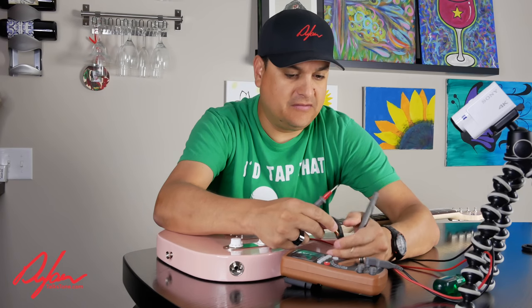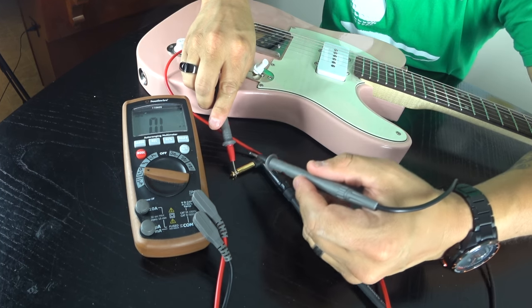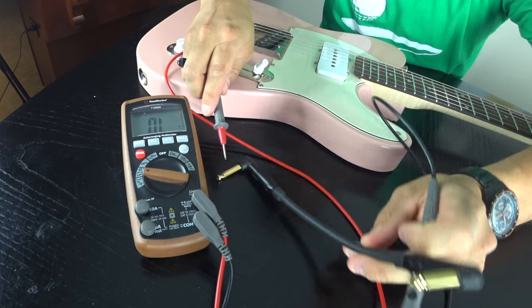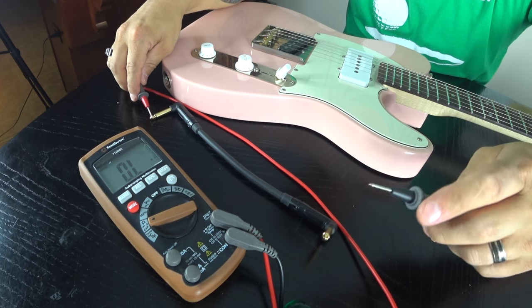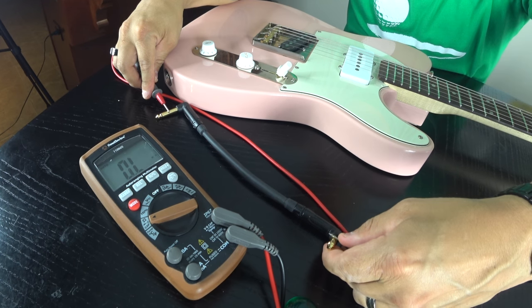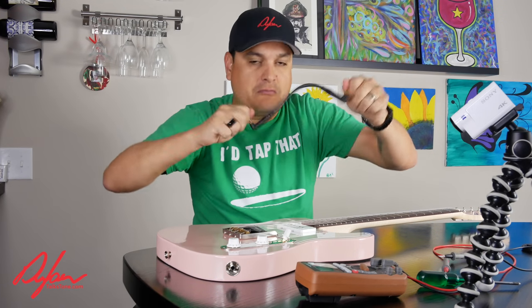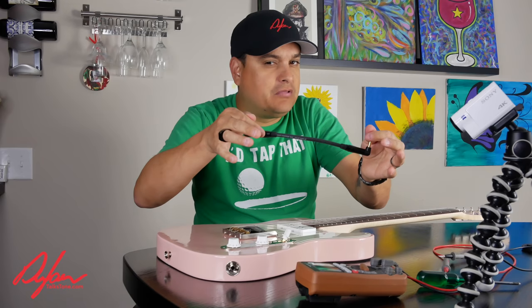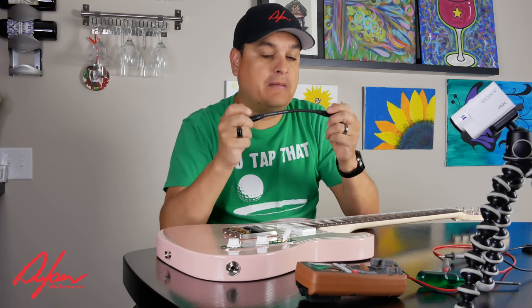What we want is the tips of these. See how you've got a tip and then you've got the sleeve? We want to make sure that the tip and the sleeve do not connect to each other — so O-L, open. Now we want to check that the tip of each end is connected to the other — zeros means connection. Let's check the sleeve — zeros means connection. On a longer cable, hold the probes and wiggle it around, because if the cable is bent right at the connector, you won't know it's bad if it's laying perfectly still. Wiggle it around while you've got those probes held on there, and that'll tell you if the cable is good or bad.